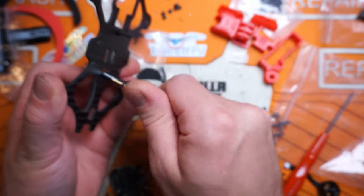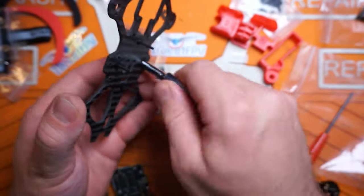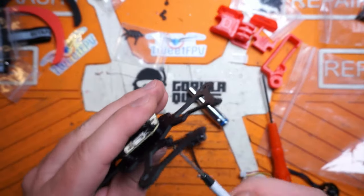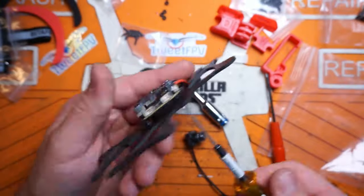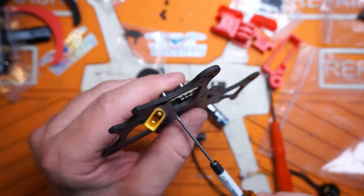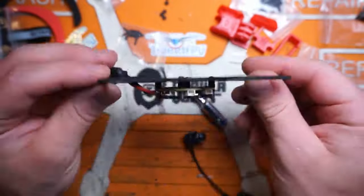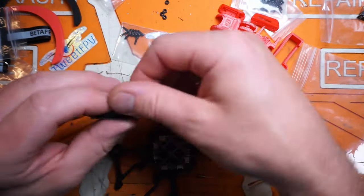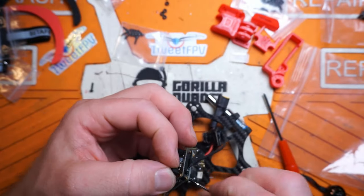Nowadays the plug-and-play and bind-and-fly options are super convenient, and they're all built pretty well. It's almost hard to recommend building your own because parts are so expensive now. Sometimes it's just cheaper to pay someone an extra 10 or 20 bucks to put it together — and by someone, I mean BetaFPV for bind-and-fly.